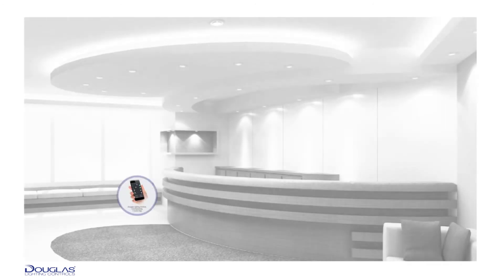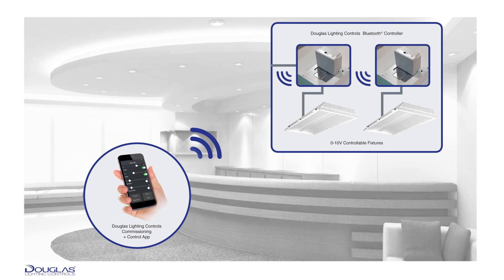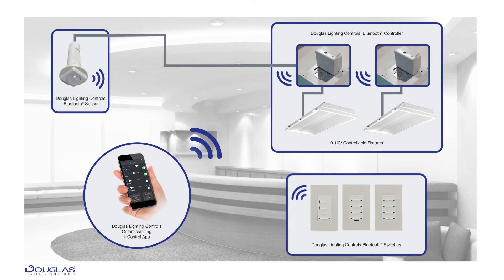The Douglas Lighting Control's wireless system uses Bluetooth wireless technology to set up the system and control the lights. There are three devices within our wireless ecosystem: the controller, occupancy daylight sensor, and wall station switch. Each device is enabled with Bluetooth technology to communicate with each other, creating a wireless mesh network.